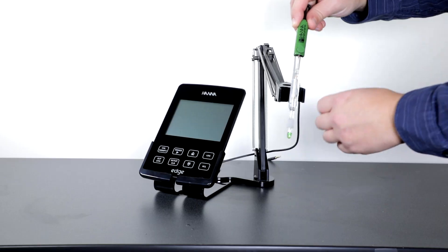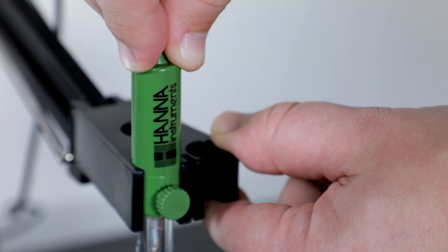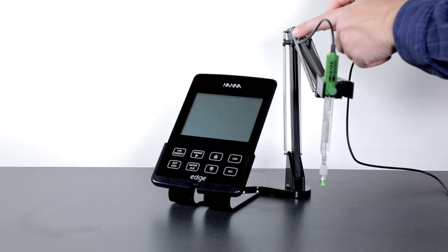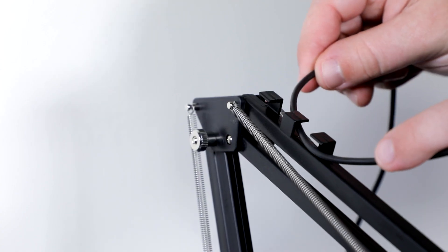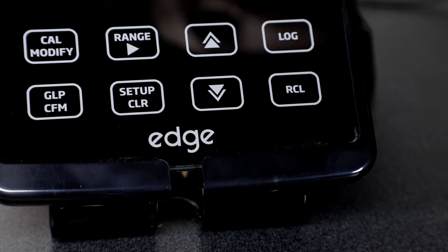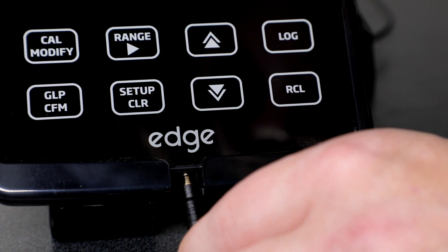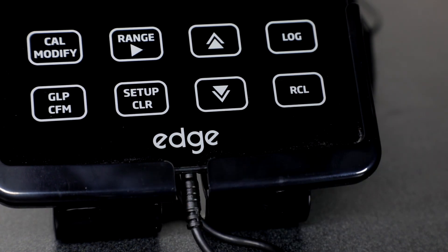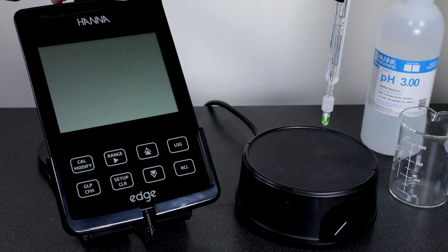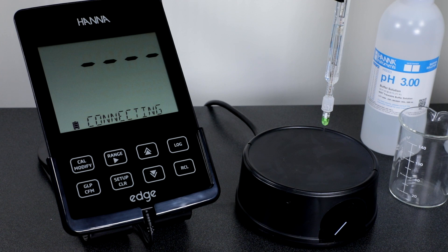The next step in assembly is to place the electrode and plug it into the meter. Insert the electrode into one of the slots in the holder and press down until it's securely in place. Run the wire up through the slots and bring the plug behind the meter, then pull the plug through the opening in the bottom of the assembly and plug it in. Finally, plug in the power supply and turn the meter on.